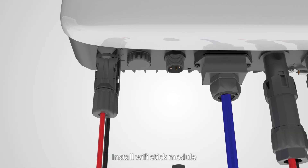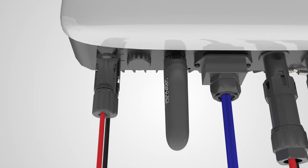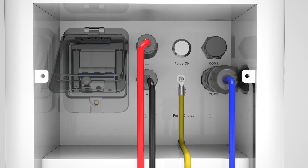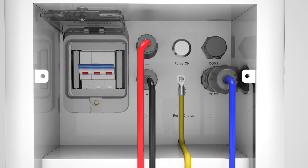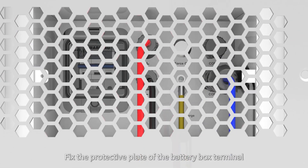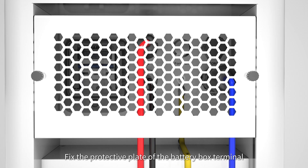Install the Wi-Fi module. Fix the protective plate of the battery box terminal.